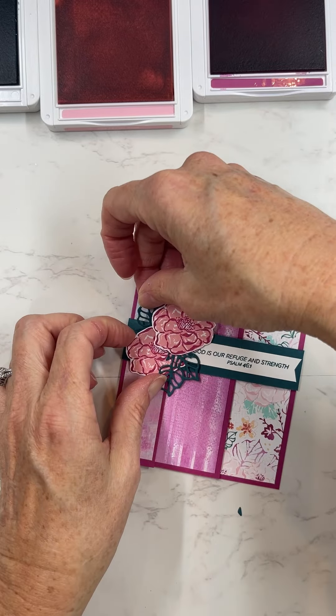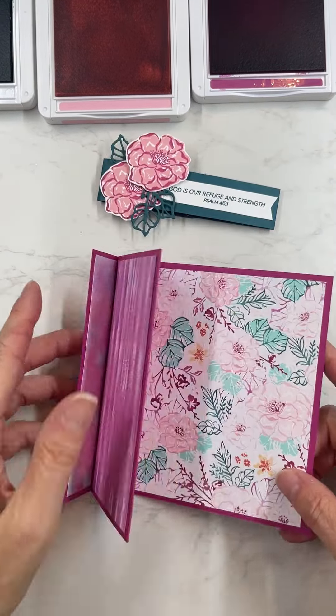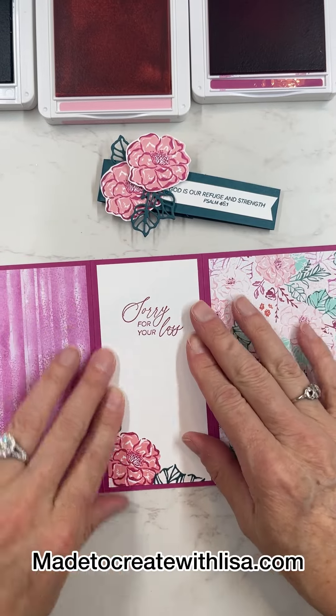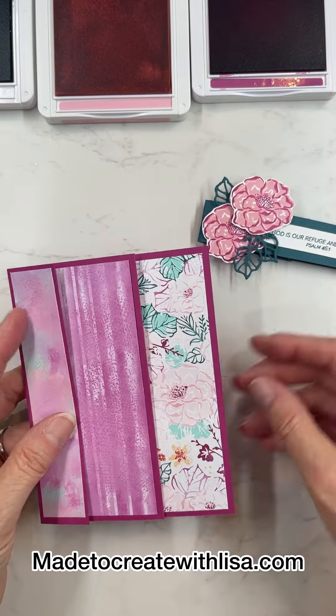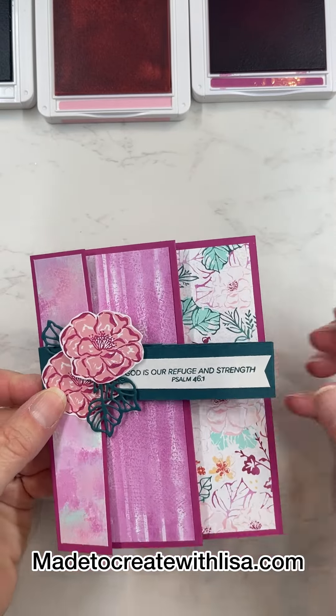Then we'll put a sentiment piece in the middle and it'll be done. I hope you've enjoyed this card — I think it's beautiful the way it turned out. Head on over to my website at madetocreatewithlisa.com and be sure to give me a heart or a thumbs up for this video. Thank you!